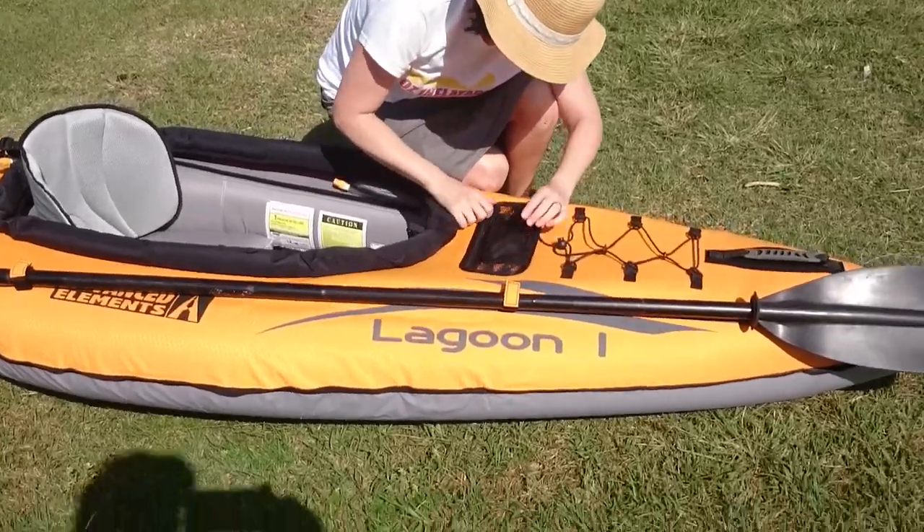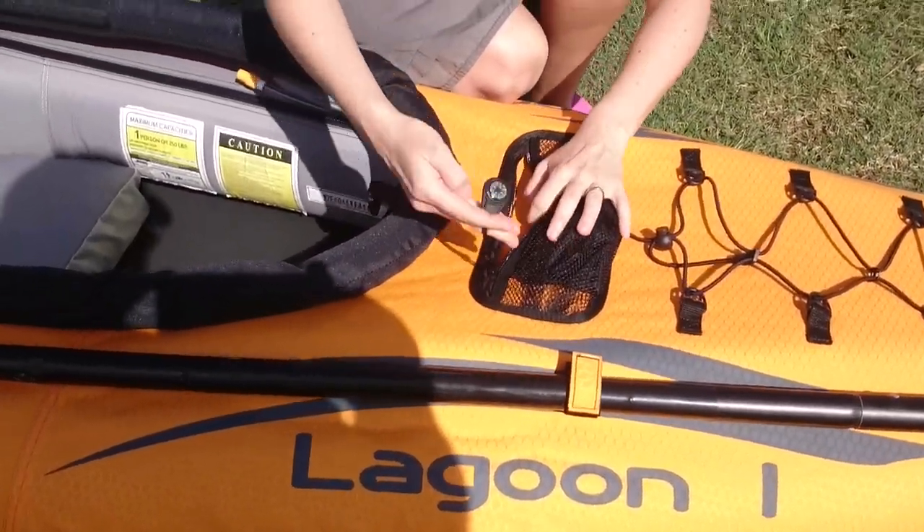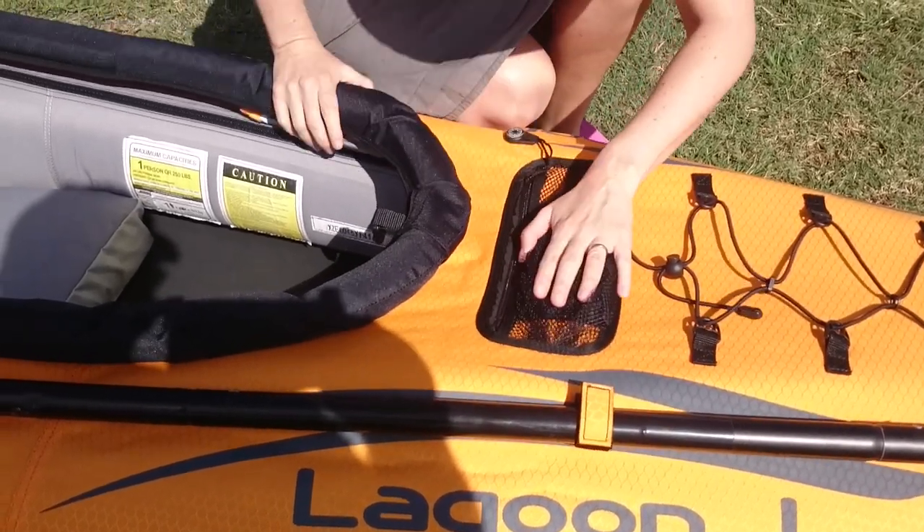Come and have a look at this. This is a little mesh zipper here and it even has a little compass attached. You can put your valuables or whatever you need in there.